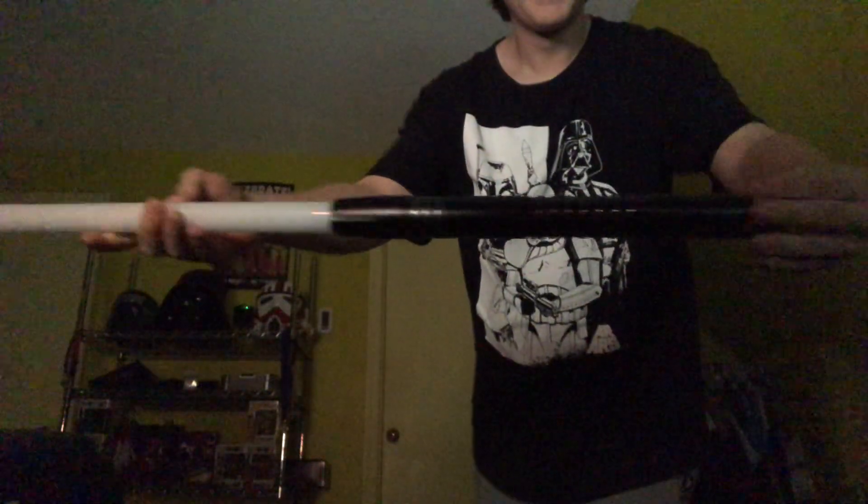Hey everyone, today I'm going to be doing a walkthrough on the Neopixel Proffie saber. This is a Proffie saber and this is how it came, so I didn't change anything about it. Some of the fonts don't have their proper colors, which is fine because it forces me to learn how this thing works. I really want to know how it works so I can start maybe making my own fonts — I'd probably just make them for free because it sounds fun.